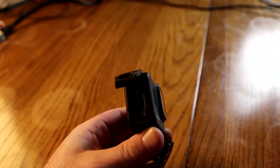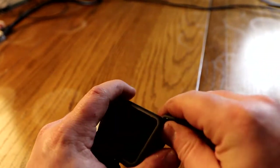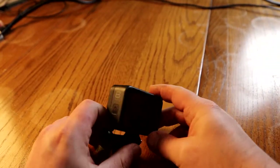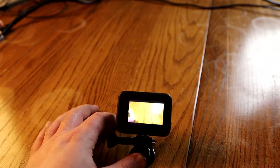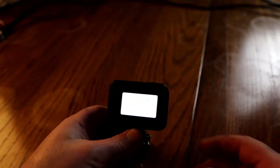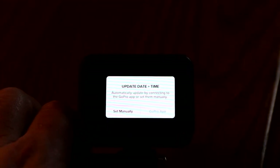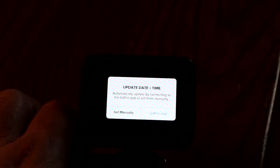Alright guys, so here's my GoPro Hero 8. I wanted to show you how to take the door off — you pull out on the door and that gets it off. Then put a battery in. The power button's on the side on the GoPro Hero 8 — press it and it turns on. Now let's tackle the date and time issue first. You can see right here it says 'update date and time' — automatically update by connecting the GoPro app, or set them manually.